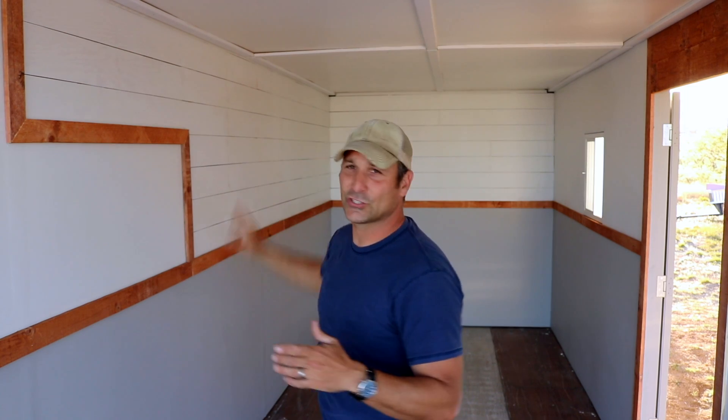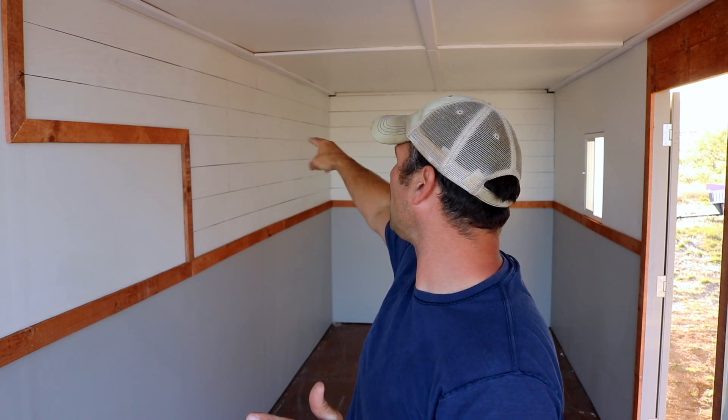The shiplap — not super happy with. When I cut it on my table saw it had slight variations, and I really didn't notice that so much until I got them all mounted and painted, and then you kind of notice there are little variations in the gaps. But it's already up and I can't spend any more money on that, so it's just going to have to do.